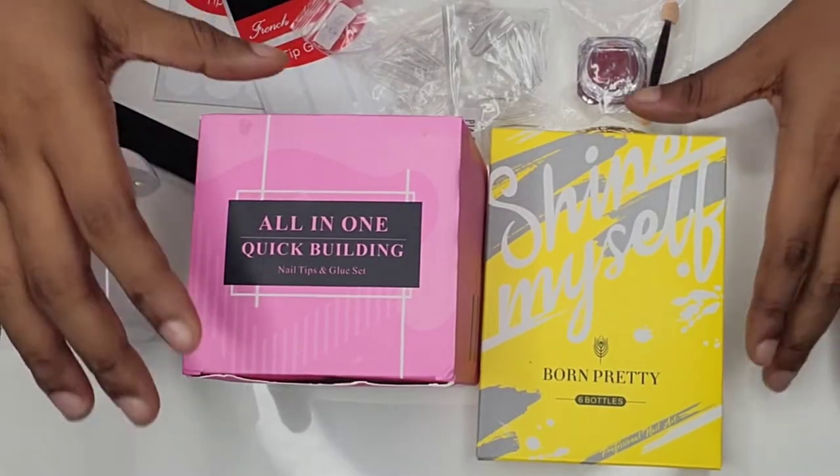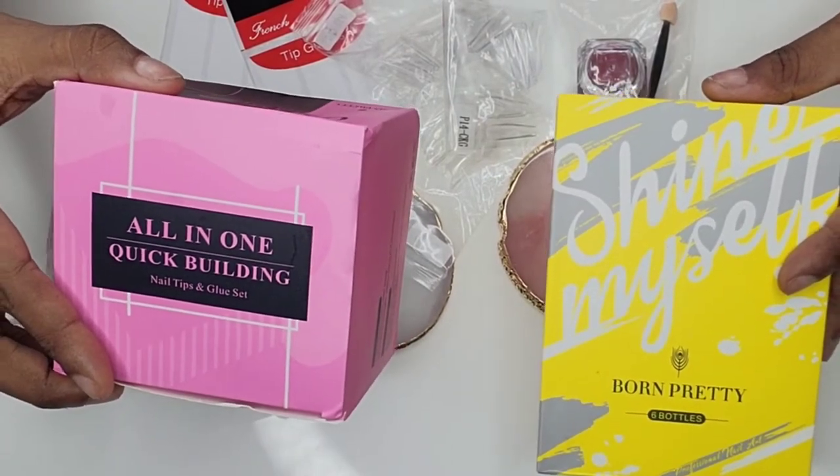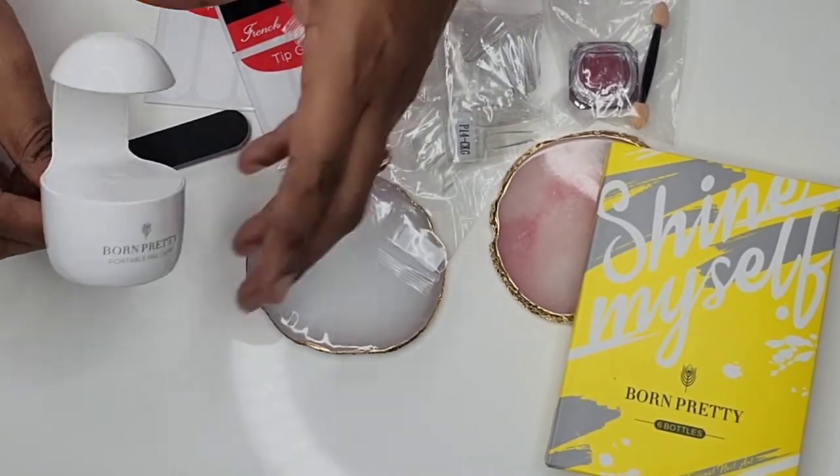Hey, welcome back to Projections of Sassiness where projects and sassiness go hand in hand! Jumping right into this video, I'm going to be doing my nails with this Born Pretty nail kit.